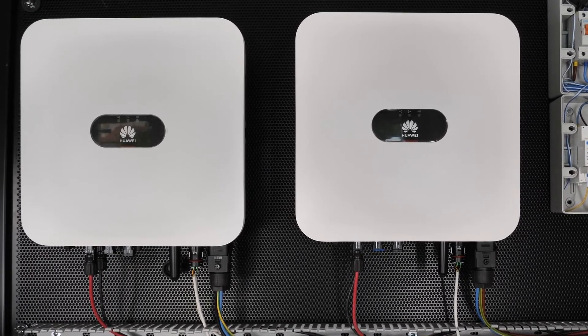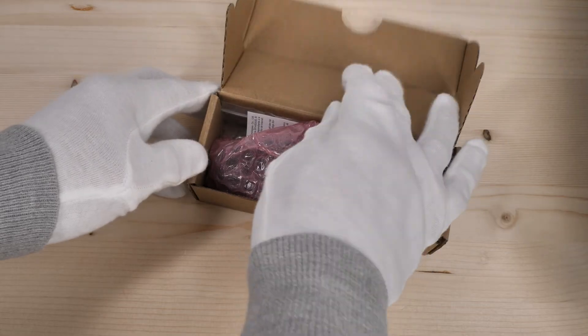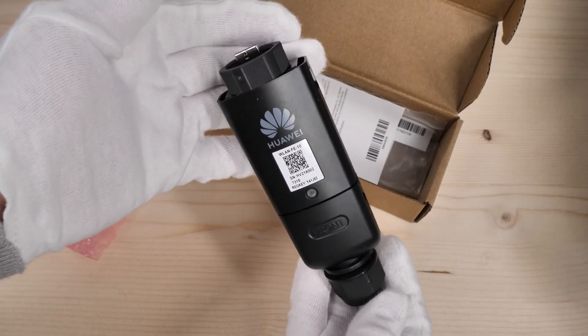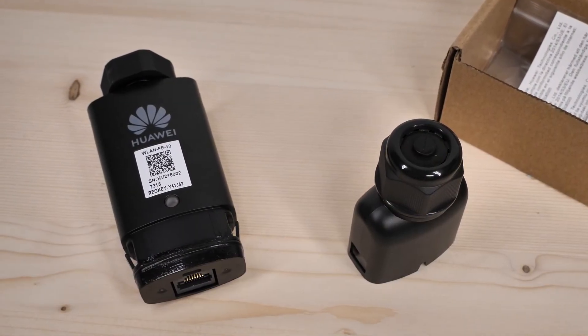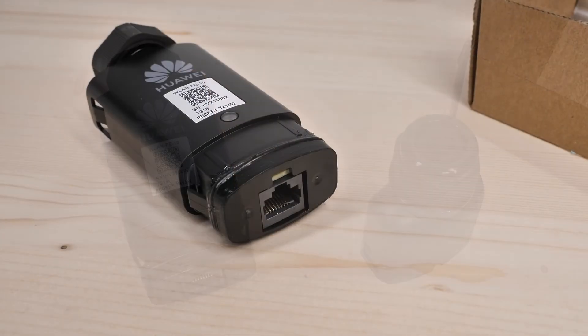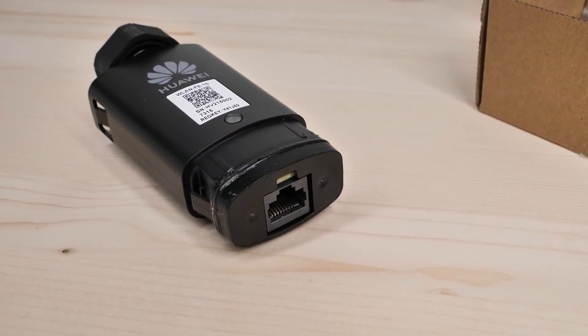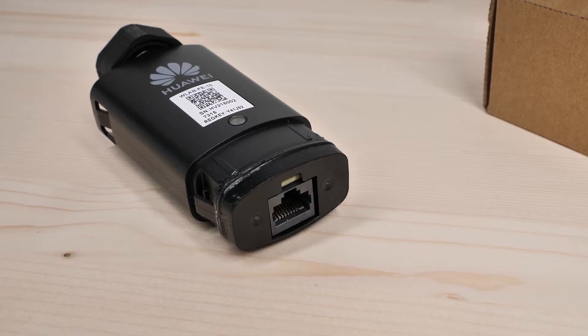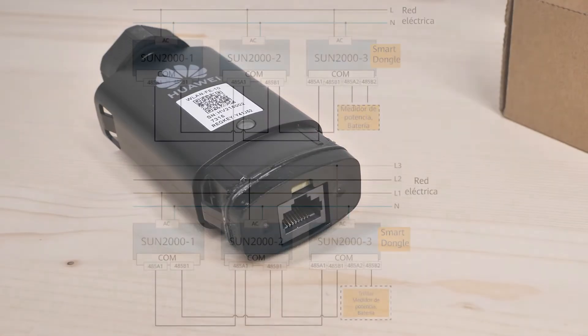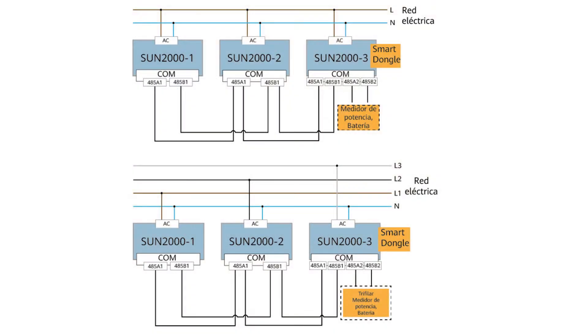For this we are going to need an adapter, the WLAN FE smart dongle. This is useful to connect to the internet either wirelessly or through an RJ45 cable connection to an internet router. It also allows us to communicate, monitor, and parallelize several inverters in the same installation.